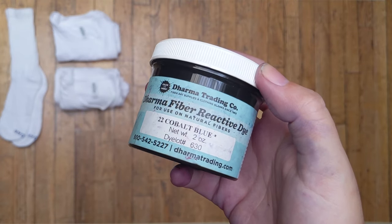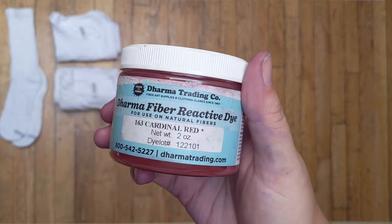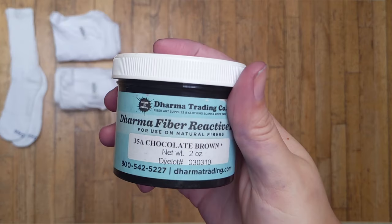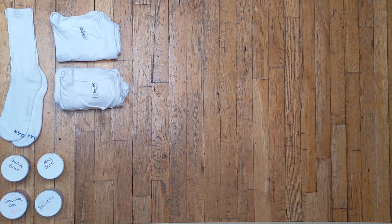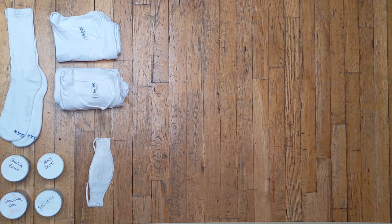Next up are our dyes. Cobalt will be our first shirt, then we have sea glass, cardinal red, and chocolate brown, all for our second shirt. All these dyes are going to be by Dharma Trading Co. Most importantly, we have a face mask. This will protect your lungs from any dye that makes it into the air, so please use one.